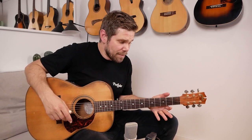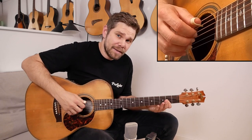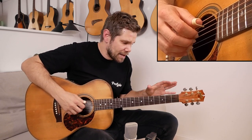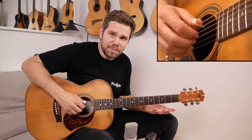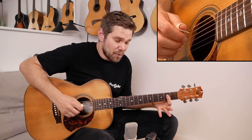It starts off with an A major chord. I picked the key of A major because we can use some open strings. I like keys where I can use open strings to make the arrangement sound a little bit more expressive.